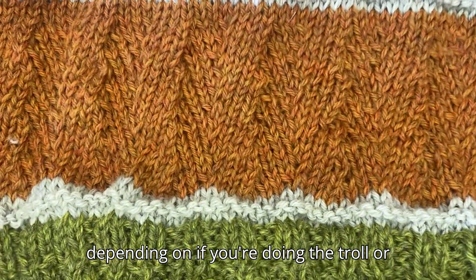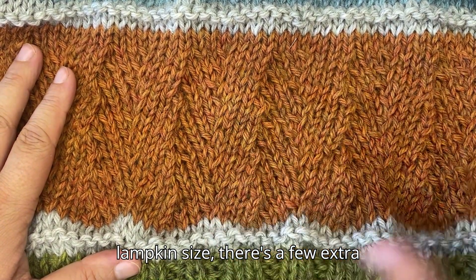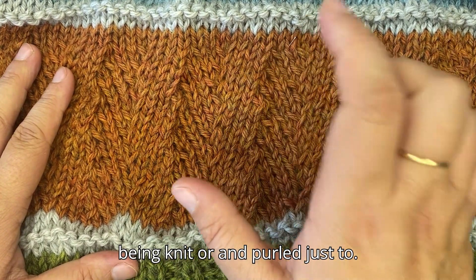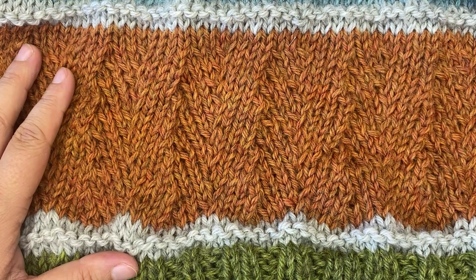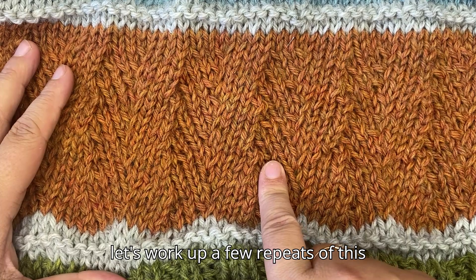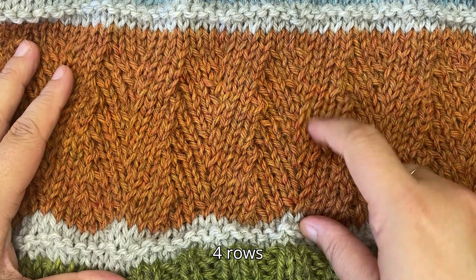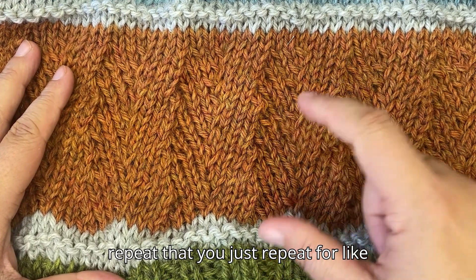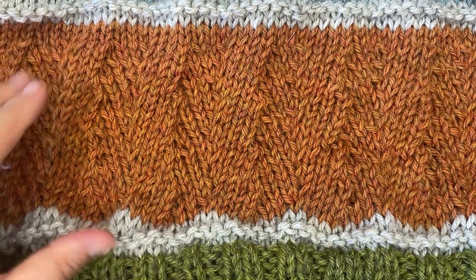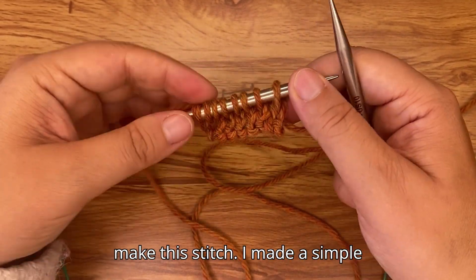It's a seven-stitch repeat plus one for the edge. Depending on whether you're doing the throw or the lap blanket size, there are a few extra stitches on the sides that are knit or purled to achieve the right stitch count. It's a seven-stitch repeat with a four-row repeat that you just continue for the whole blanket — that's all. I'm going to show you how to make this stitch.